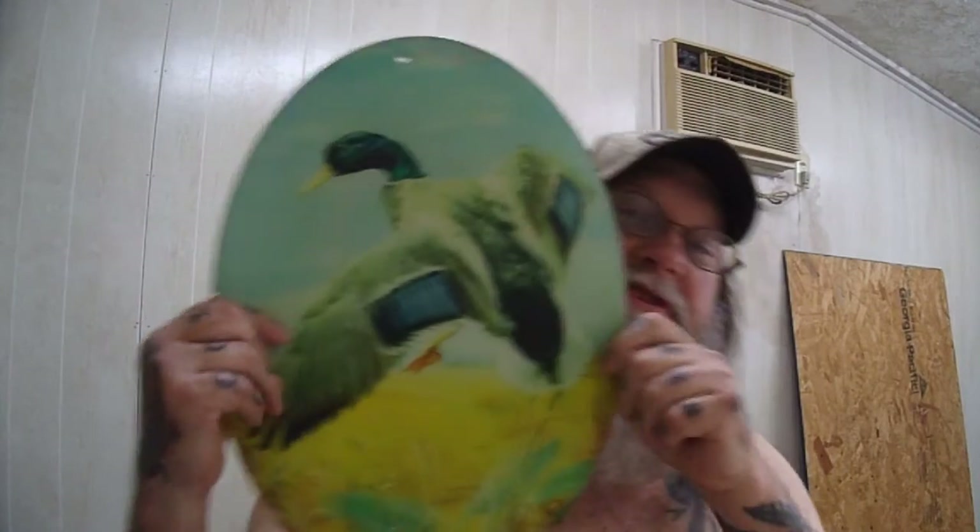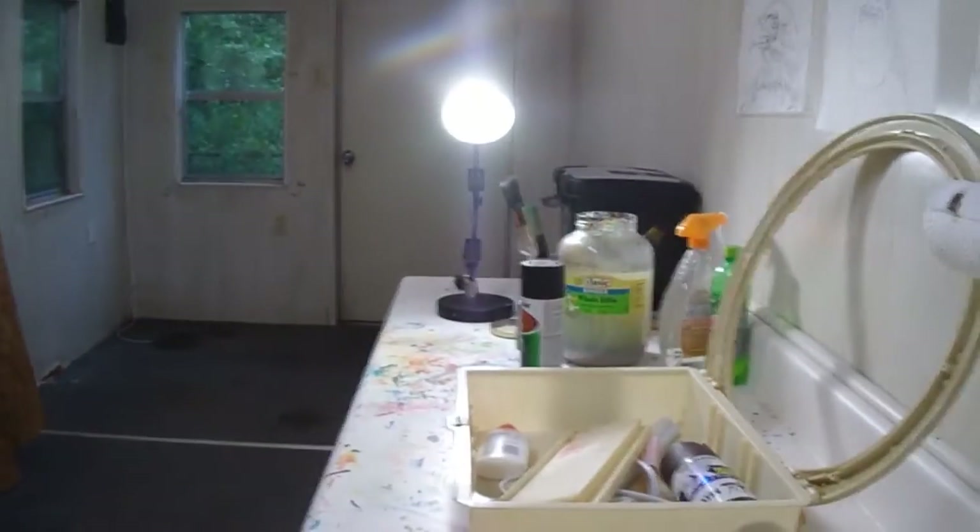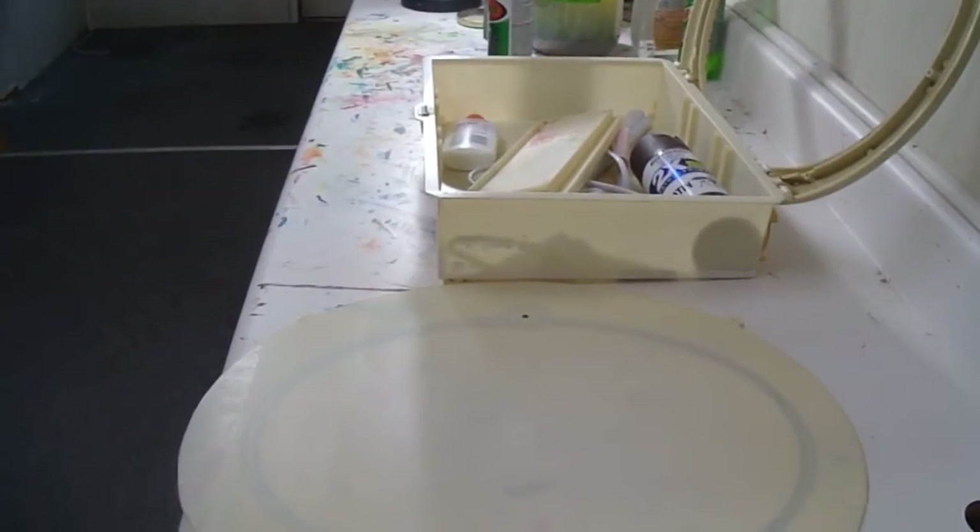Today we're going to start working on building a light out of what's left of this old Budweiser sign — the little 3D flying duck. I brought everything out, let's see what we got here. By the way, I'm BLG. Hi, I'm Lefty and I'm Righty. Welcome back to BLG Studios. Another exciting episode of Hands On With BLG.